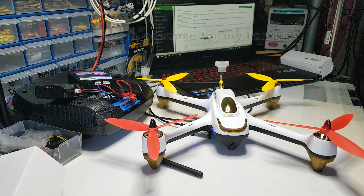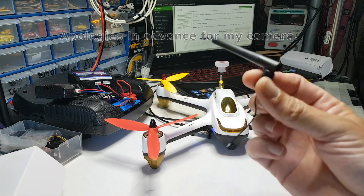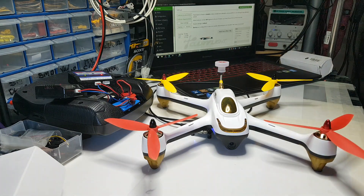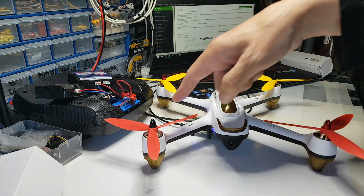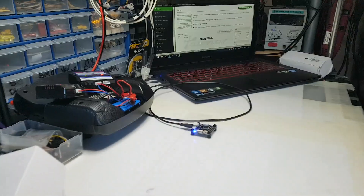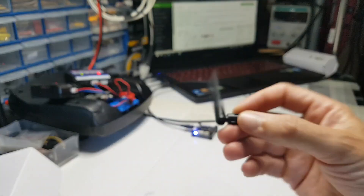Hey guys, I've got a little tip that may be of interest to some of you out there. The tip is about antenna mods on your transmitters. You can see my transmitter is on charge so I'm not going to demonstrate the front of that, but I'm going to show you another transmitter. Let me just tell you about these antenna upgrades.